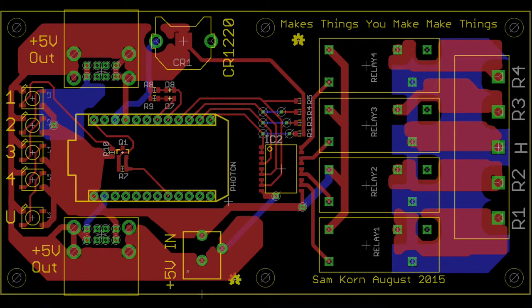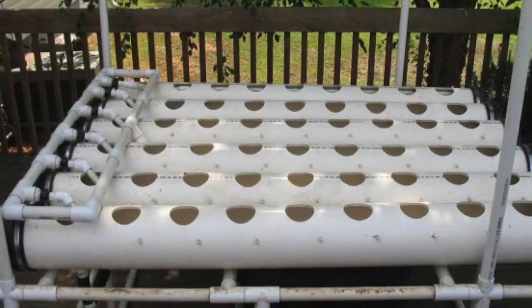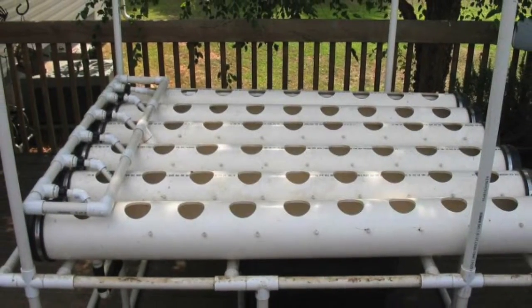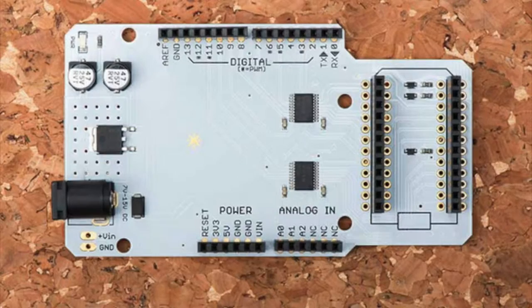Introducing the Photon Home — the Wi-Fi connected outlet that makes all of your existing electronics smarter. It separates the design of new Wi-Fi enabled sensors from dealing with high voltage AC power, enabling makers to build and grow things of value. The device is a Photon that can control 4 AC outlets. It has a barrel jack input and 4 USB outlets for powering additional downstream devices.